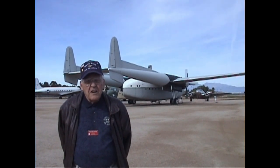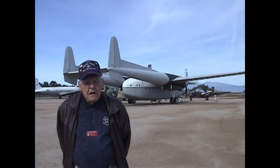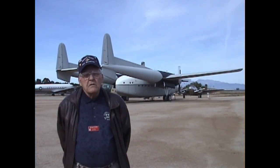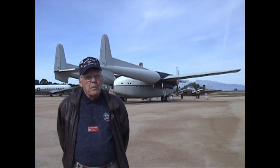We flew them all over the country. I did have a trip from Florida, taking one up to Alaska and down through the islands and over to Vietnam back in January of '68. We also had a 10-day effort over in Arizona during December of '68 when we were dropping hay to the Indians. They called it the haylift and it was a wonderful experience.